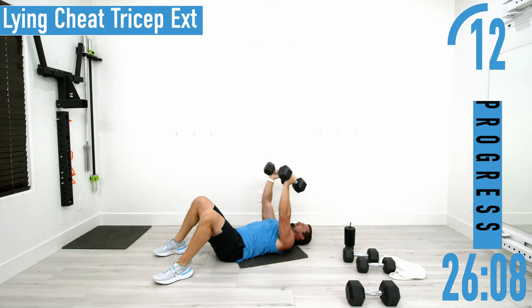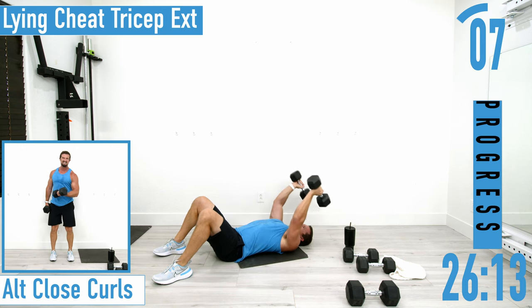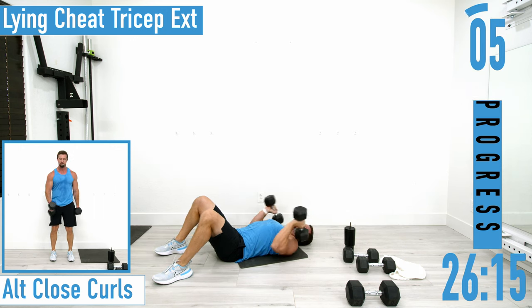Remember, you're dropping the dumbbells above your head — not on your head or beside your head. Keep those elbows in.